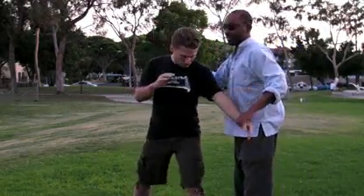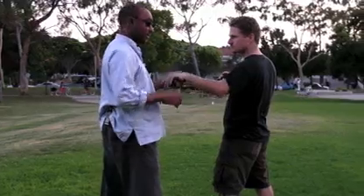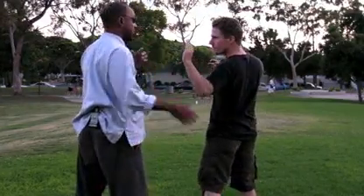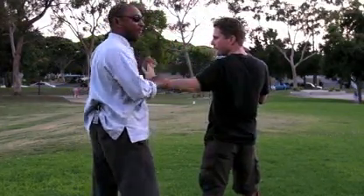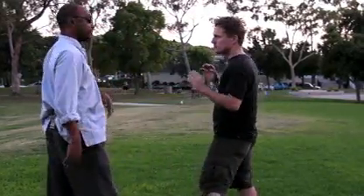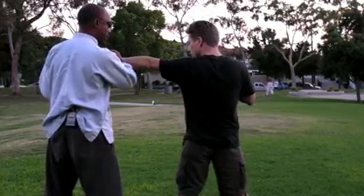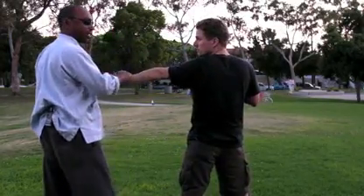One more time, we're going to get on this side, just so you get all the different angles. He punches — boom. And you can do this from very inside range. See how I'm reaching out to pull him through and I rotate.